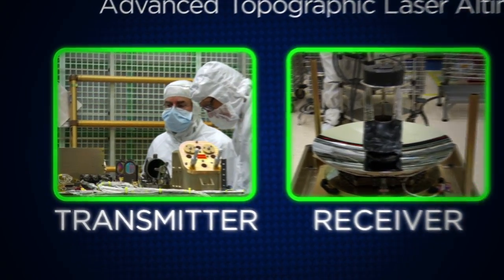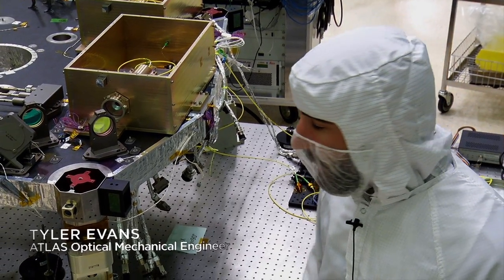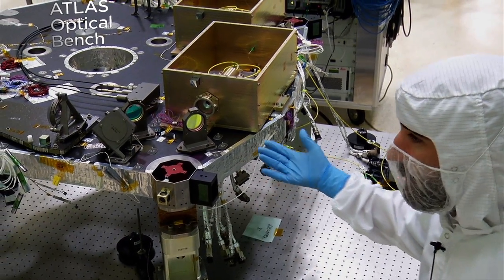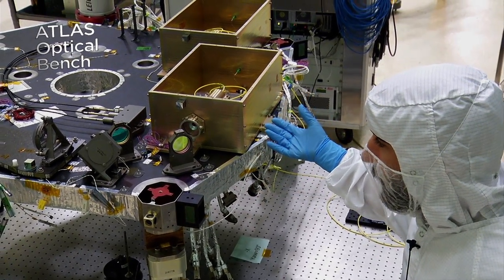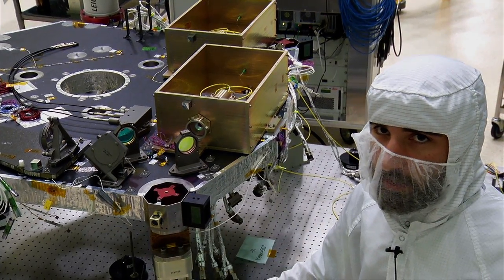First up: transmitting the laser. I'm Tyler Evans, an Optical Mechanical Engineer working on the ATLAS project for the ICESat-2 mission. What we have here is the optical bench, which has a lot of the transmitter components on it — where the laser starts before it bounces off a bunch of mirrors and goes out towards Earth to measure ice.